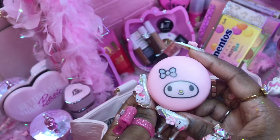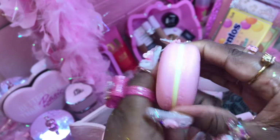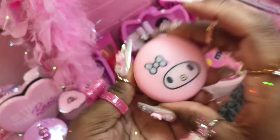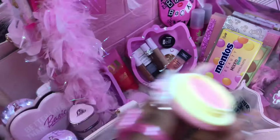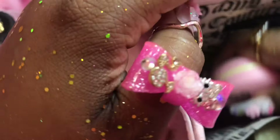Not that much stuff, but yeah. And then I got my little Melanie lip balm — a little macaron-type lip balm. I'm gonna put a little bit on real quick. I'm gonna just put this right here on top.